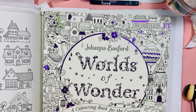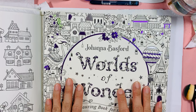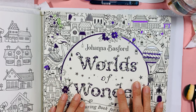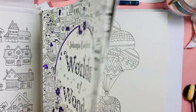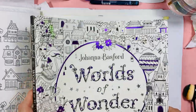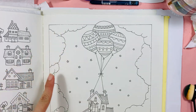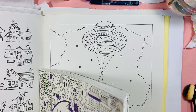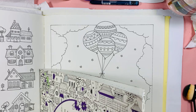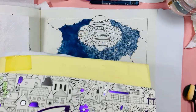Hello lovely people, how are you doing today? I hope you're doing fine. Today I'm going to go back to doing Johanna Basford's book — 'World of Wonders' — and I thought I would do this page using new colors too for the background. I've already started a little bit and then thought I would film it, so here goes.